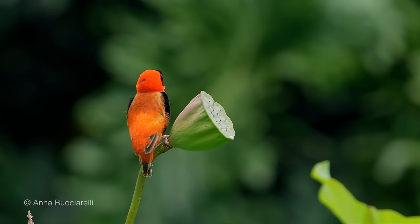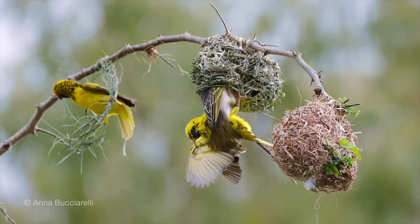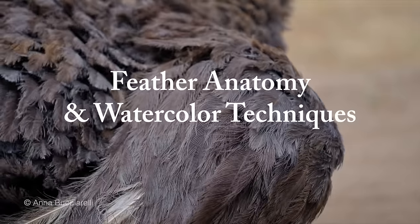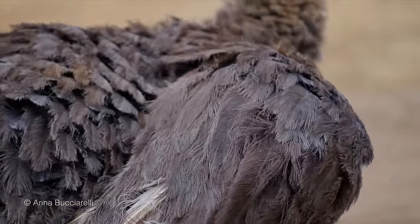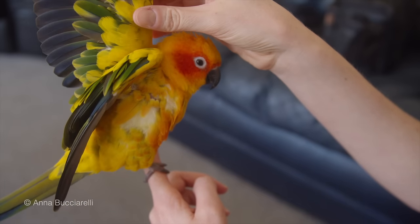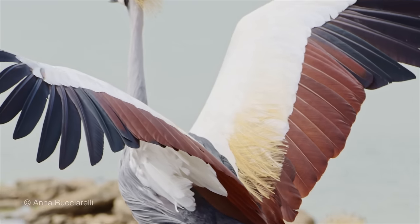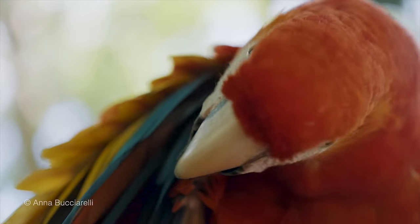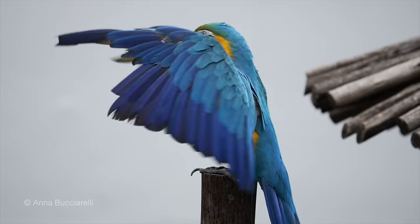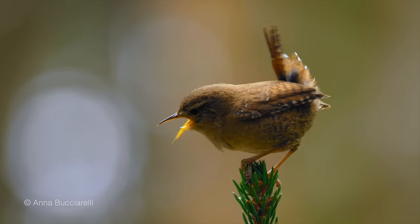Before we get our brushes and paints, let's take a moment to appreciate the variety of bird feathers and talk about the different watercolor techniques we need to use to depict them on paper. Feathers are not just colorful decorations — they're complex structures that serve distinct functions on the body of the bird. For example, down feathers provide warmth and protection, while colorful contour feathers provide camouflage against predators.